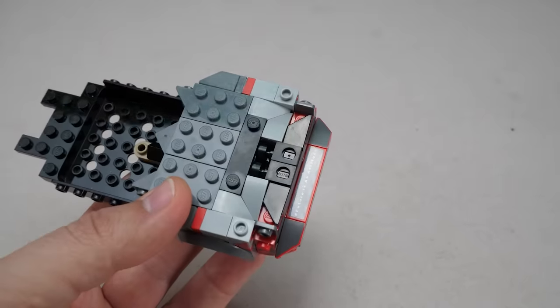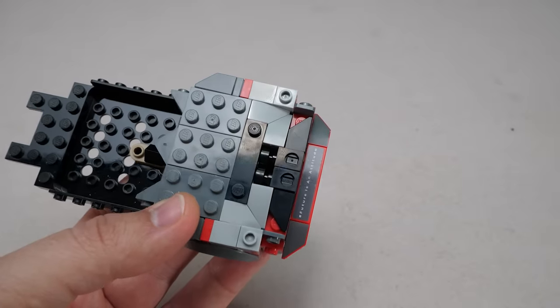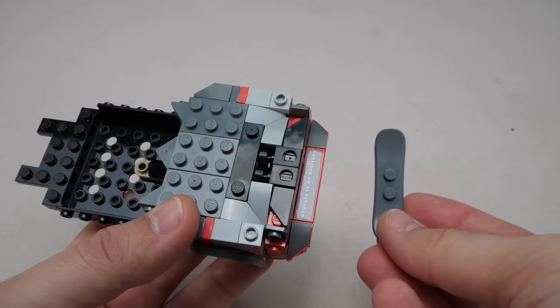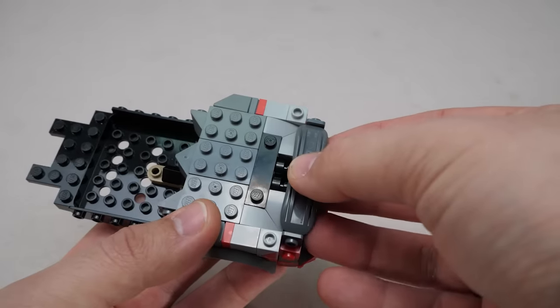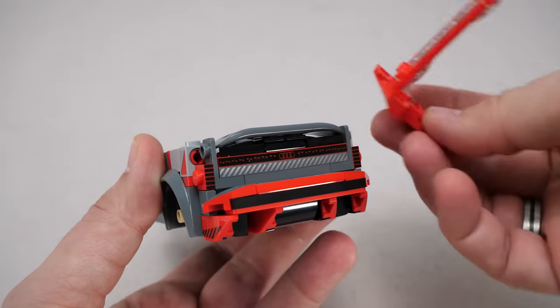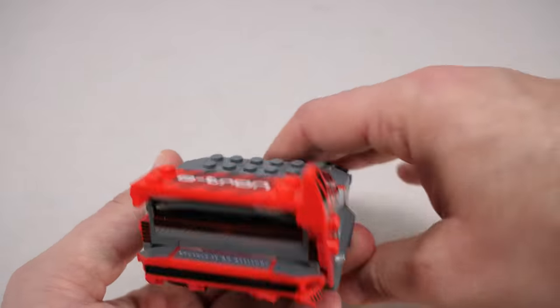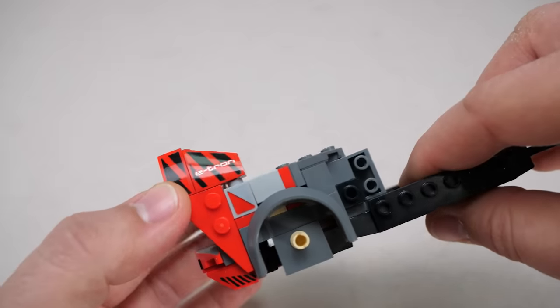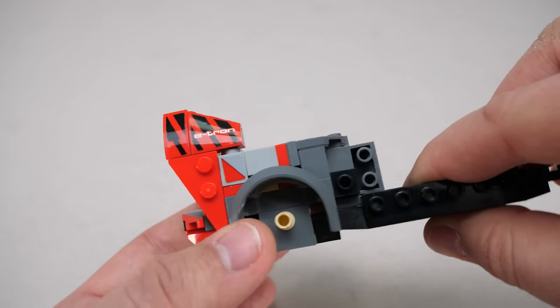Do you remember those minifigure neck brackets? Those holes are practically stud holes, which means this snowboard part — new in dark blueish grey — can be attached to them, a pretty nifty solution. Here's the massive rear wing, and we can again admire LEGO's 3D system as the vertically mounted pieces fit perfectly over the studs — there's just enough room for them.